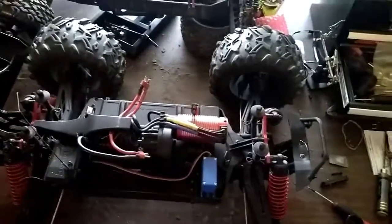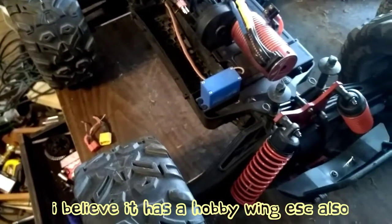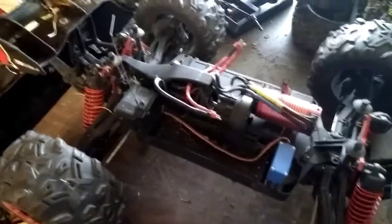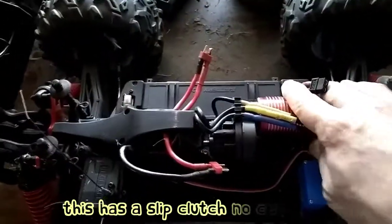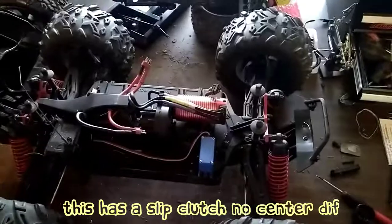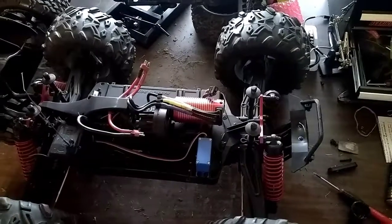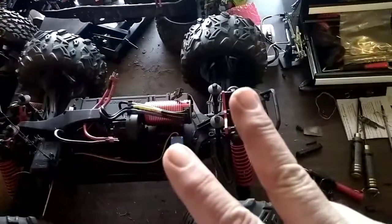Look at the size of the can in that sucker — that's a Coke can for reference. They come stock with a Savox servo. This thing is a wheelie machine, man. I think it needs a couple teeth bigger on the pinion, and I do have some pinion sets coming. It probably wouldn't hurt to put a fan on the motor too — I think the motor got a little warm during that run. Yeah buddy, the MT8E on 4S — what a beast! Y'all stay confident but humble, peace!